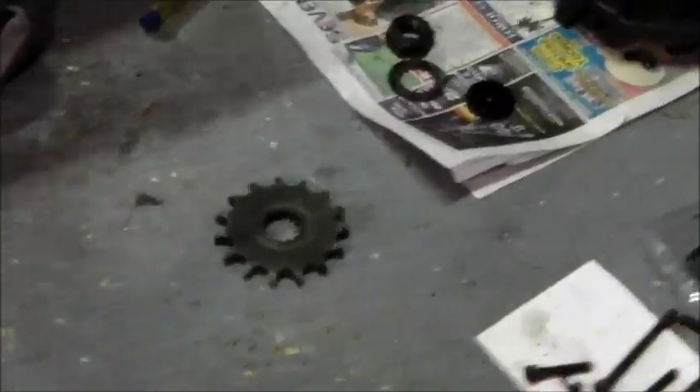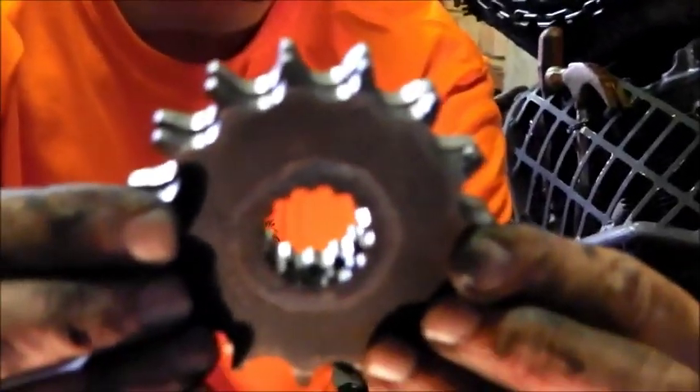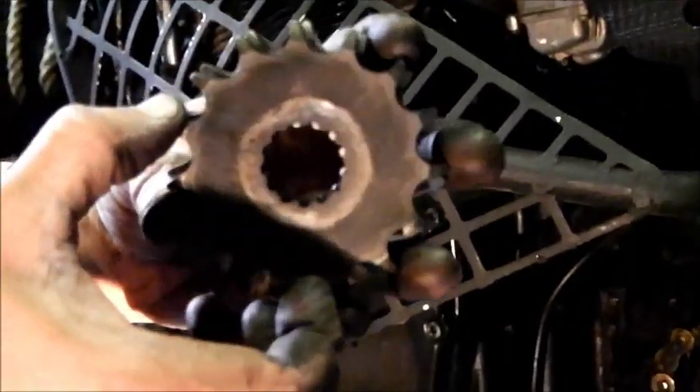Right, there's the old one, there's the new one. Check out the amount of wear on those teeth - absolutely incredible. They have just started to hook. You can see there's a slight cast to the teeth, which is where it's pulling - they're bending at the bottom, so they're curving that way. It's definitely had it.